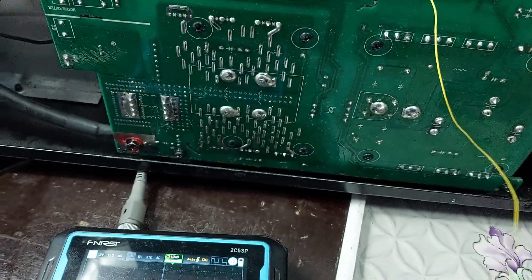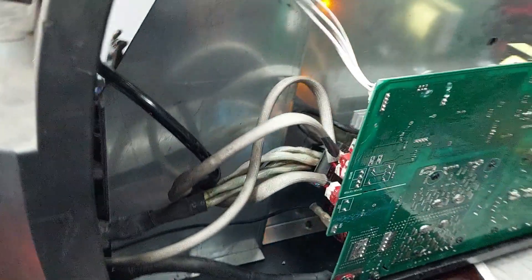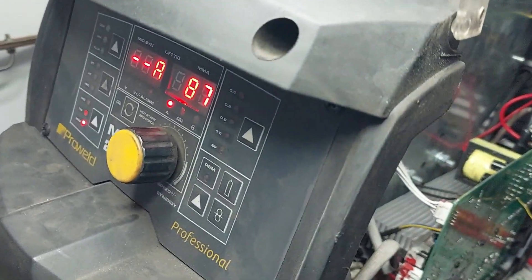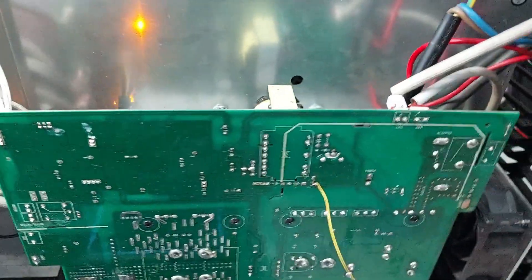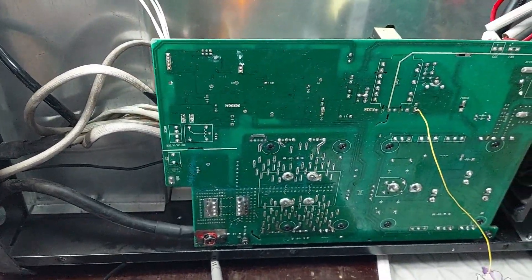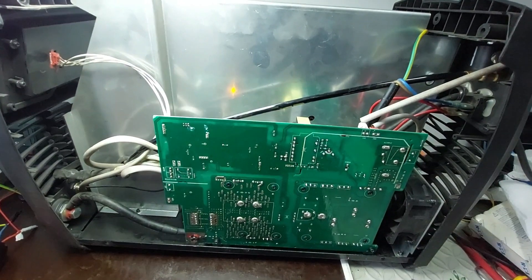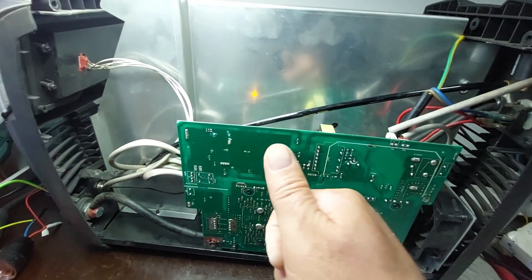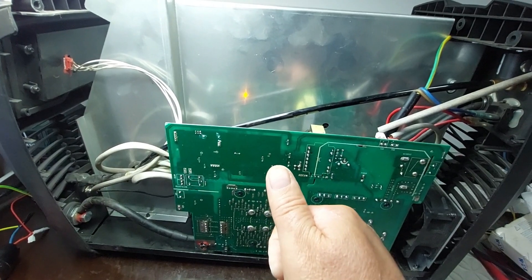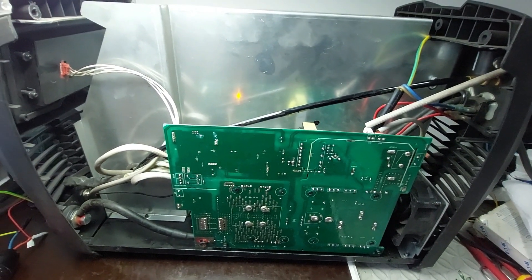And with that, the repair of the ProWeld MIG250 welding machine is complete and successful. The power supply is working, output voltage is present, and the unit is ready to be sent for real-world testing. If you found this video helpful or interesting, don't forget to like, share, and subscribe to the ElectroMaster channel for more in-depth repair content explained step by step. Leave a comment below if you have any questions or suggestions — see you in the next video.